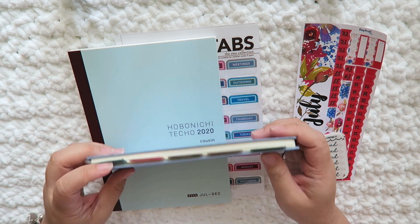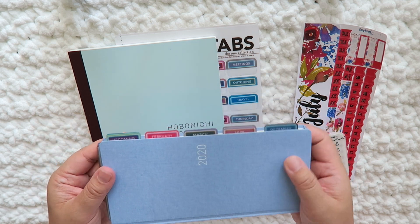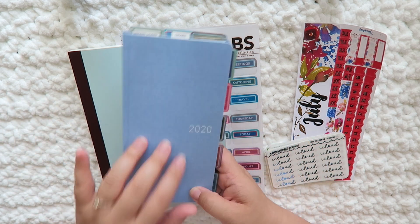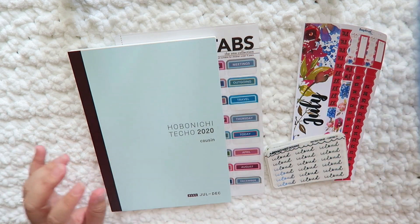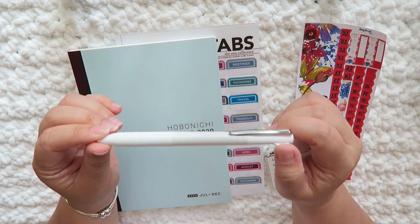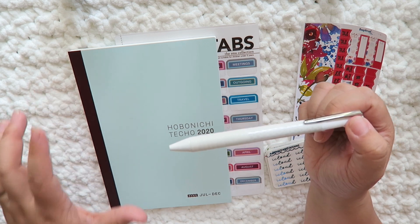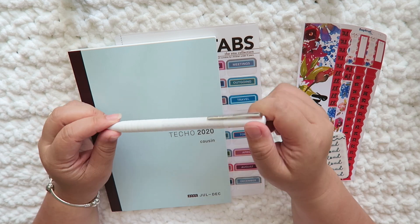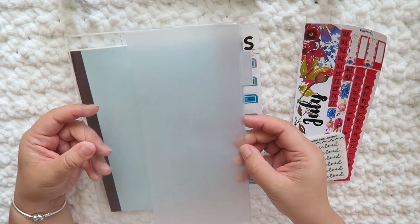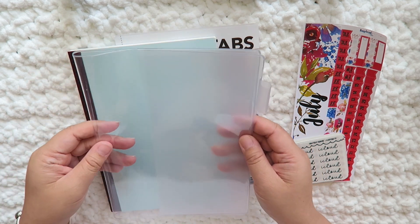I want to show you my Hobonichi Weeks — this was the one I had at the end of last year and up until the end of this year. I have the same tabs that I'll be using today. I really like this; this is in the Remunay, I think that's how you say it. I also purchased the Uni Jet Stream — pretty much the exact same thing as the pens you'd get if you purchased your Hobonichi planner directly from Hobonichi's website in Japan. I really love how the pen writes, so I bought extras. I also picked up this Midori clear cover.